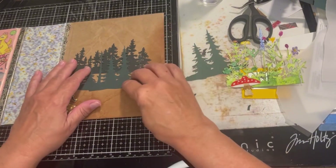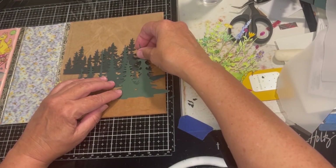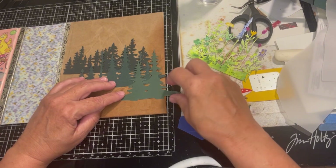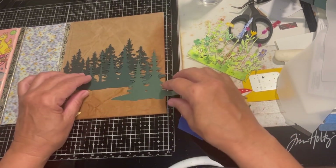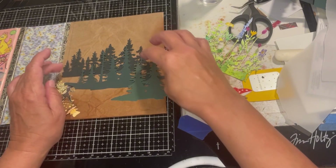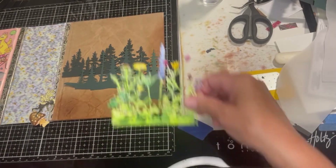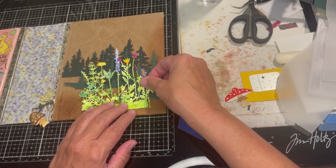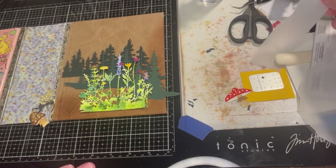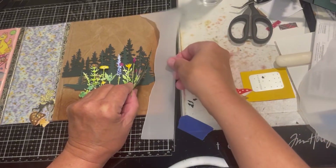I've been wanting to get some tree line dies, because not only do we live in an area that has trees, we've taken several vacations to Lake Tahoe — that's full of trees like this. And I'm not done scrapbooking or journaling my pictures from North Carolina, and there were a lot of trees there. So trees are definitely something that I will be using for a long, long time.